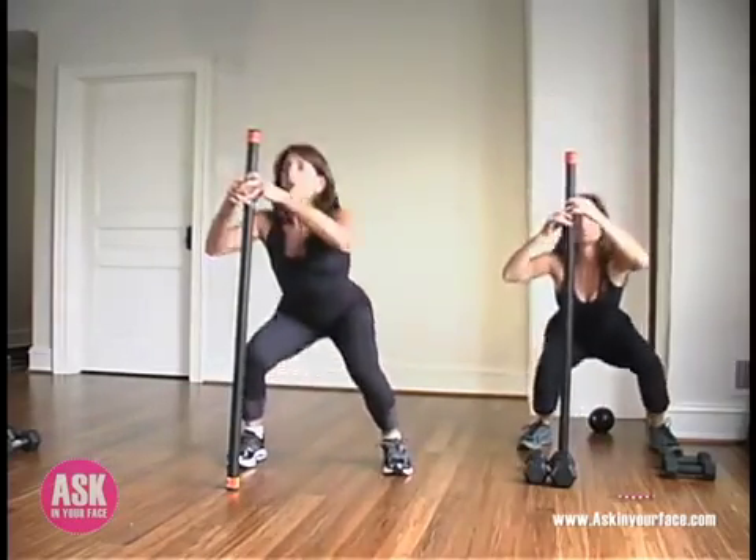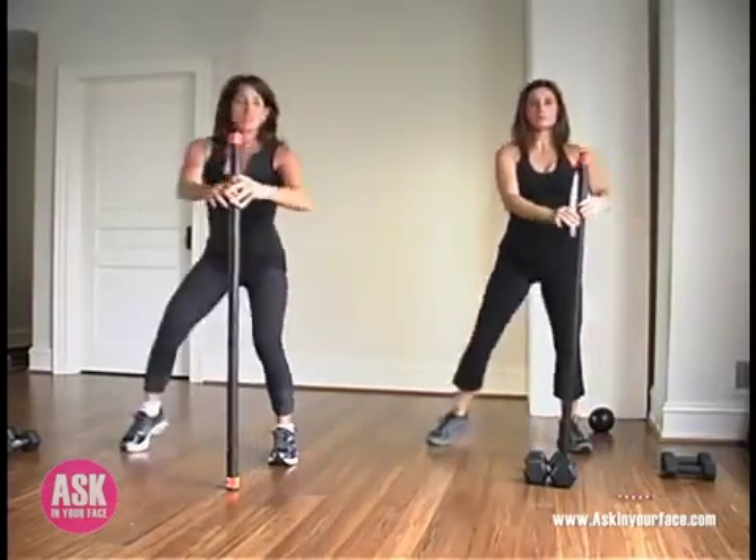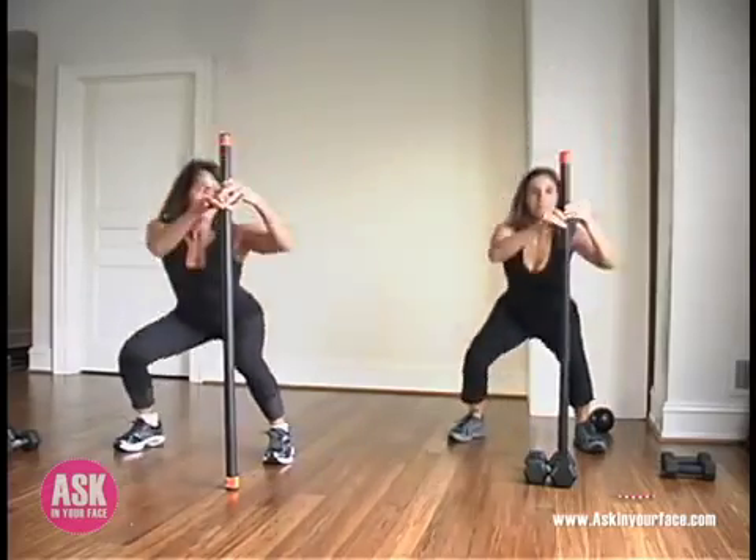Come up with strong abdominal muscles. Last two. Feel that heart rate coming up a little bit. Last one, each side.